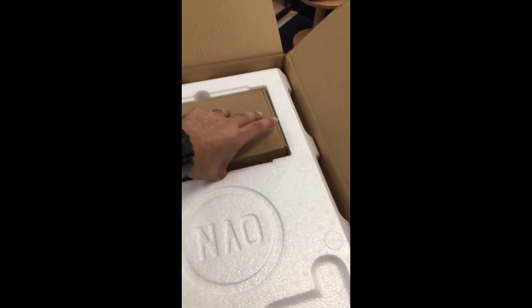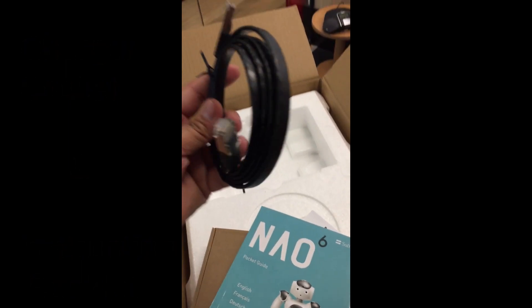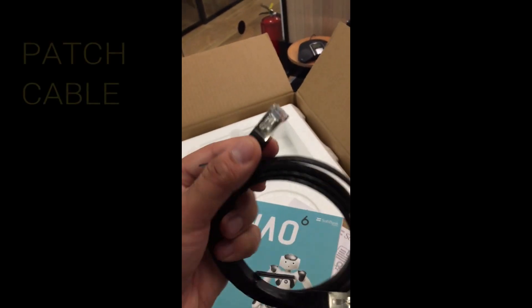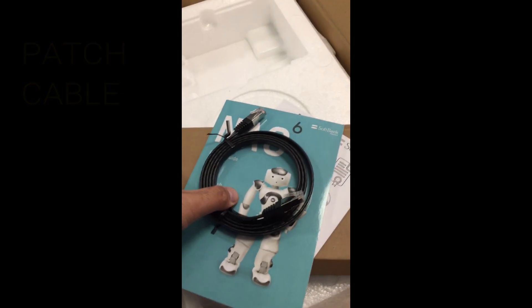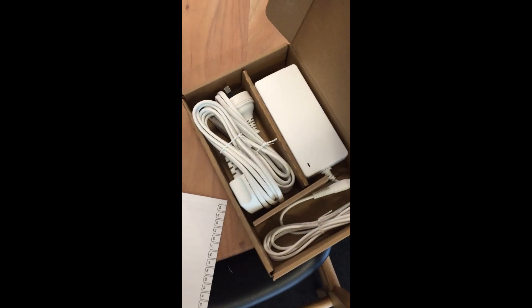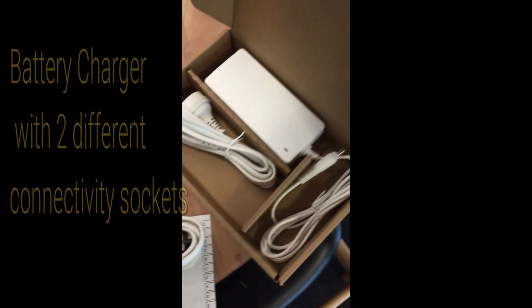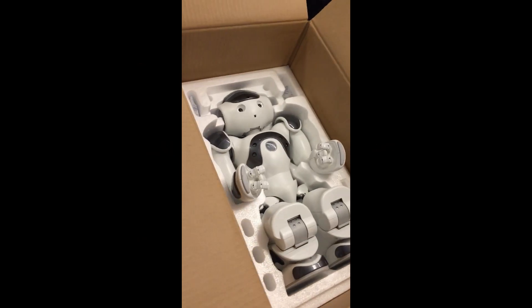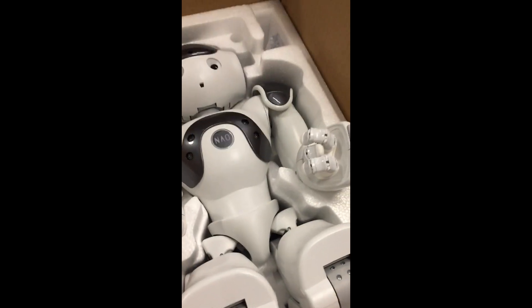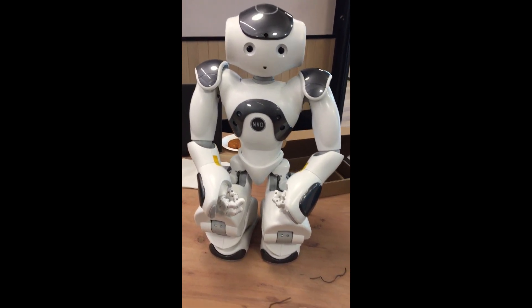I hope this is the charger socket. So you can see I have two different sockets. Here is our new friend, Now Six. Here is the new body — you can see.